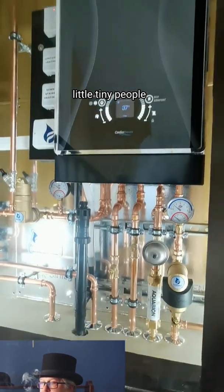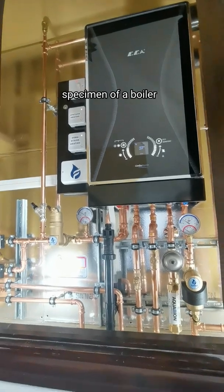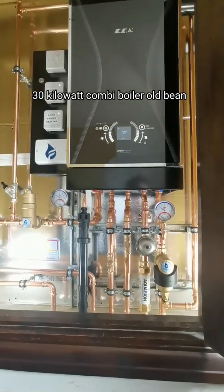Hello there, and today we shall be talking about this specimen of a boiler. This is ECA's Confeo 30 kilowatt combi boiler.